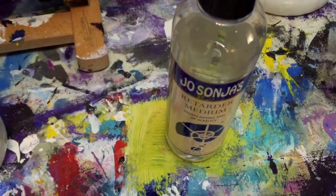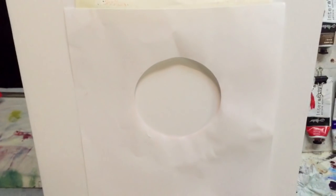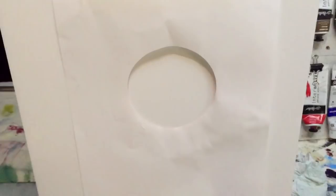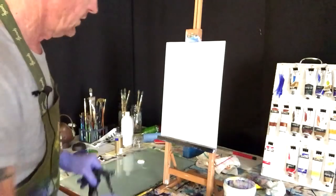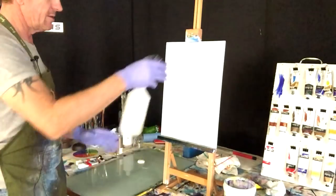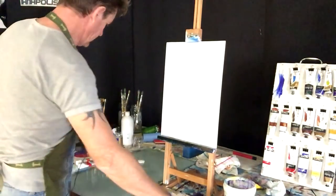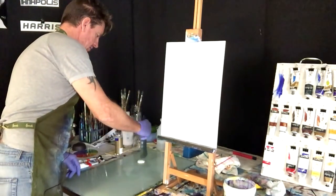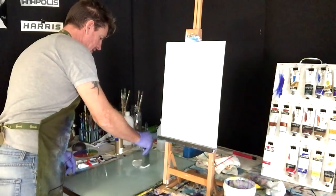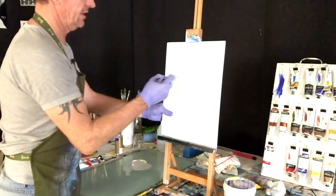We're also going to use retarder, a spray bottle, and you'll need two pieces of paper cut out for the size of your moon, which will involve some masking tape. As normal, I'll spray the canvas board to put a bit of wetness on it. I've got retarder on my palette, so I'm going to pull the paint into the retarder.